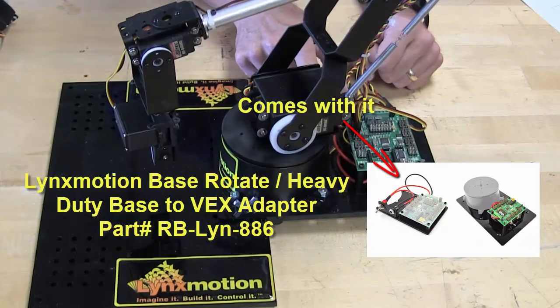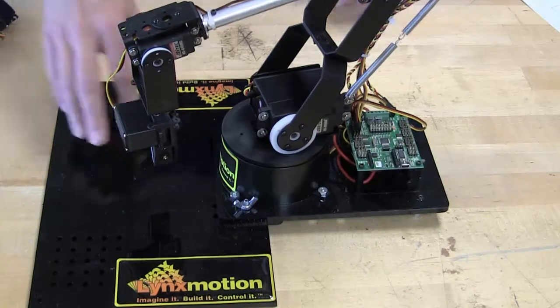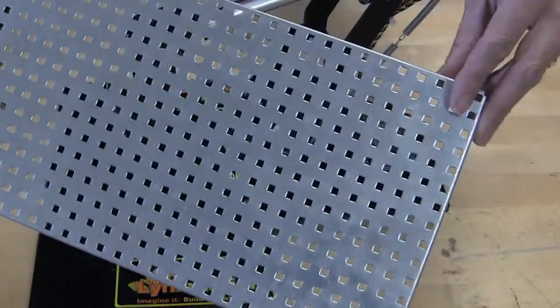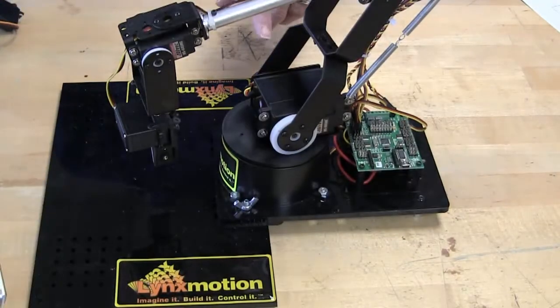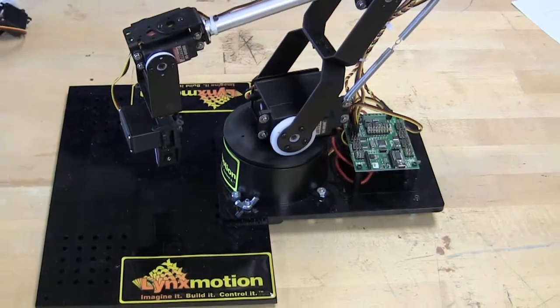I strongly suggest the optional base because it allows you to mount it — this happens to be a piece of black acrylic that I cut on a laser — but you can also mount it on things like a VEX base plate. All the holes line up and it works with a heavy duty base as well. This is just the regular base.